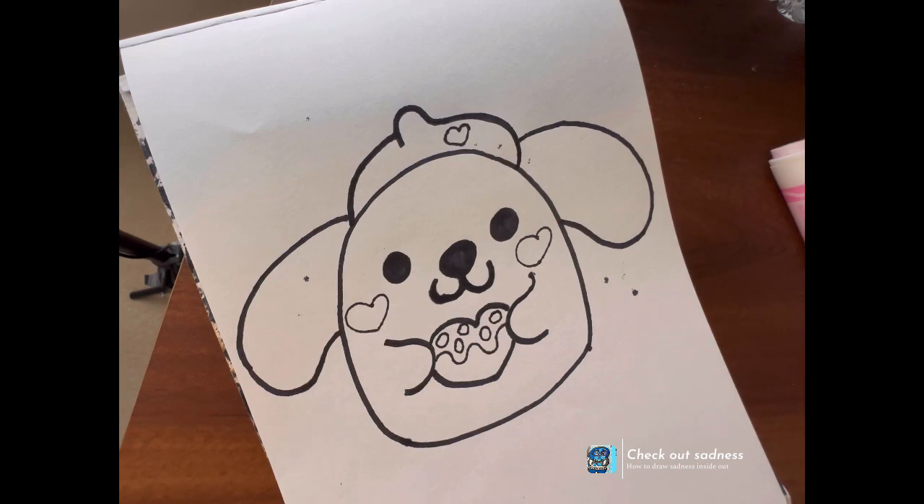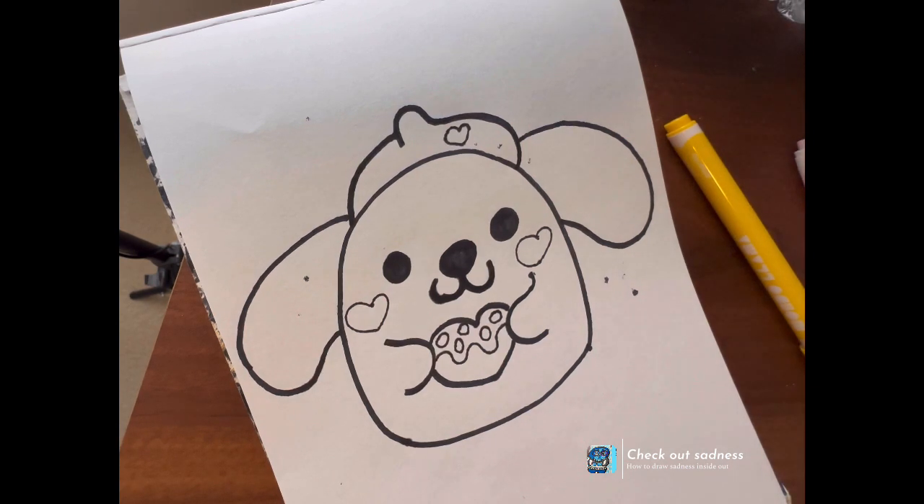So I really hope you enjoyed today's doodle. I hope I was helpful — I don't feel like I am, but if you follow along, I think it's okay.